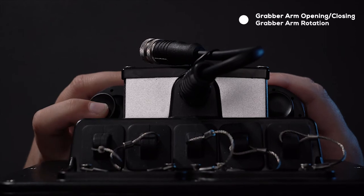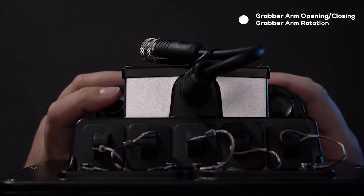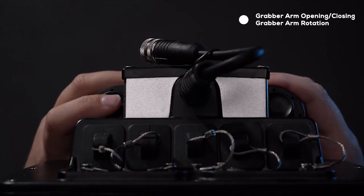The back left joystick controls the grabber arm, including opening, closing, and rotating left and right.